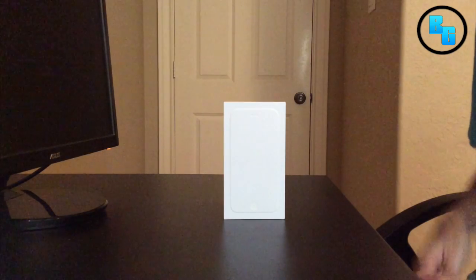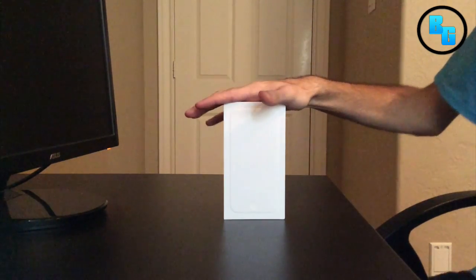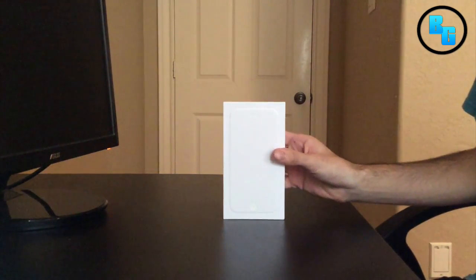Hey guys, it's Gamer and today I have a sweet video for you guys. This is going to be the iPhone 6 unboxing. Before I get into it, I do want to apologize for the quality.